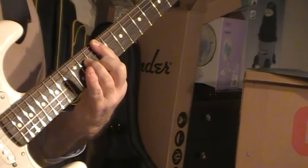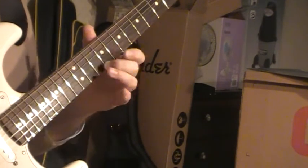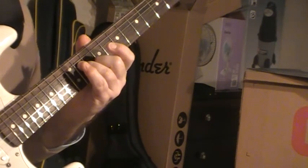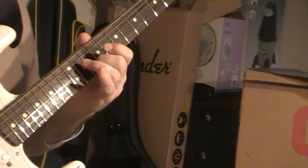Chord three: you've got a bar on nine, and then all I've got is string two on ten and string four on eleven. That's two on ten, four on eleven.